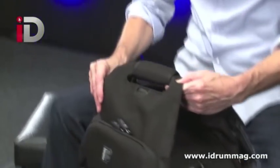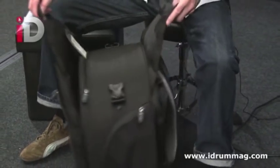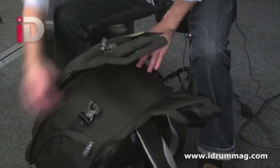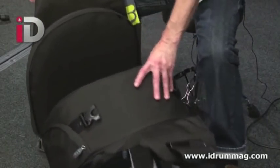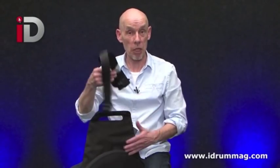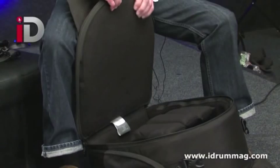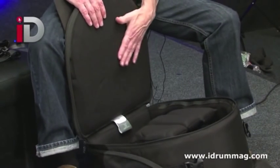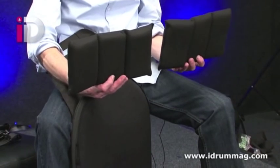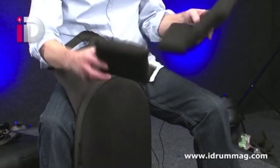If you undo the handle, it does reveal the snare drum case — this is where it gets very impressive. Depending on the depth of your snare drum, when you first get it there's a shoulder strap, so if you want to just put it over your shoulder and keep both hands free, you can do that. This is some deeply luxurious padding — there's probably at least a good inch of really heavy-duty padding just in this top section alone.